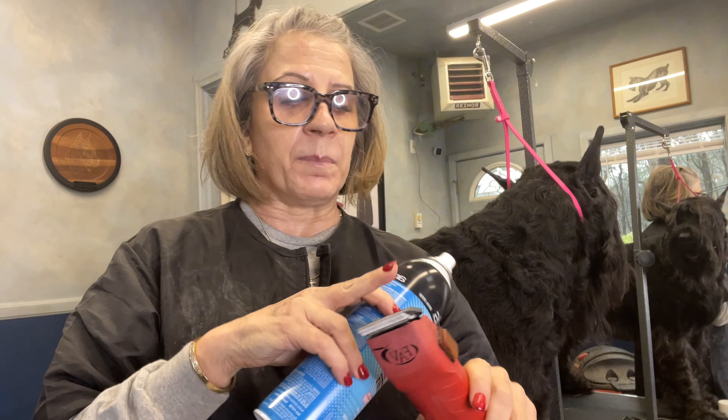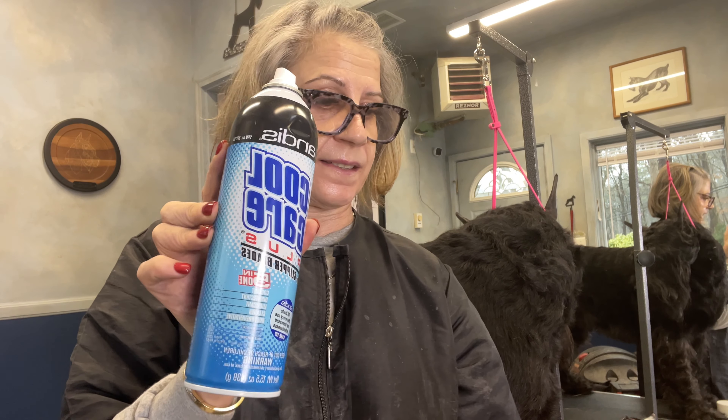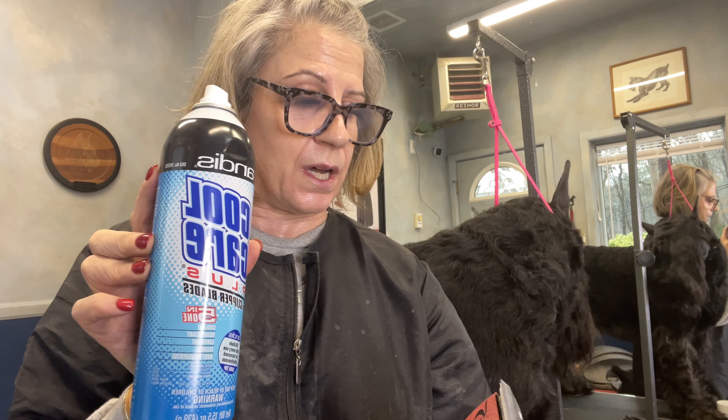I get this one off of Amazon. It's the Andis Cool Care Plus. It's a five in one. This one is excellent. I've been using this for a long time now.